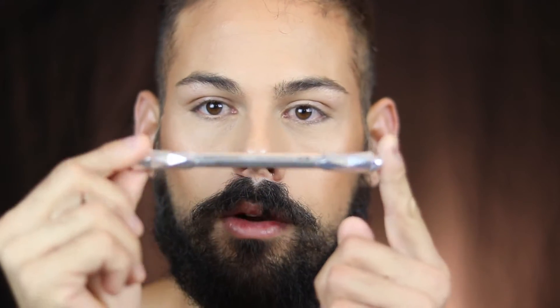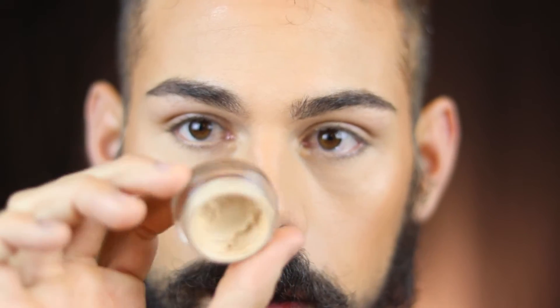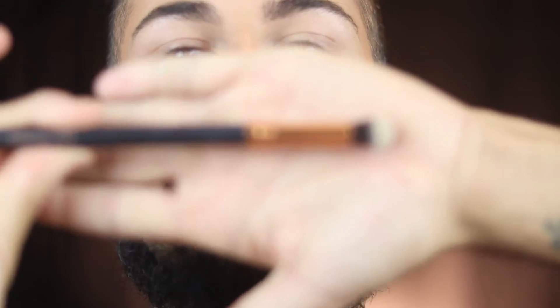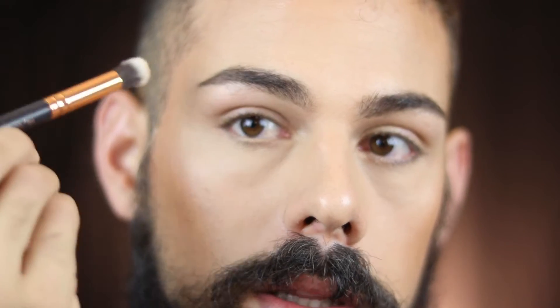For eyebrows today I'm going in with my Goof Proof eyebrow pencil. For eyes, I'm starting with a base using MAC Soft Ochre Paint Pot — I'll take that on a fluffy synthetic brush and put it all over my lid up to the brow bone.